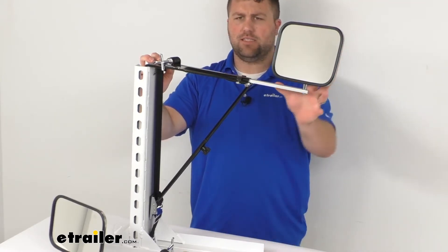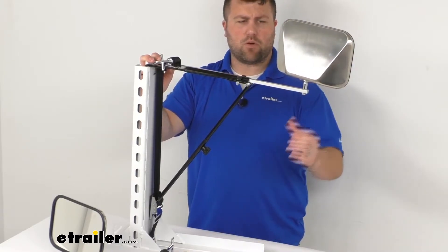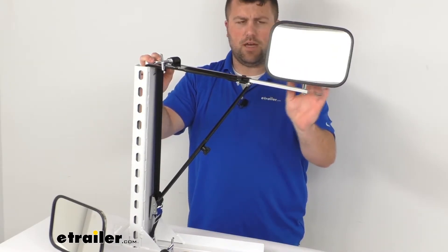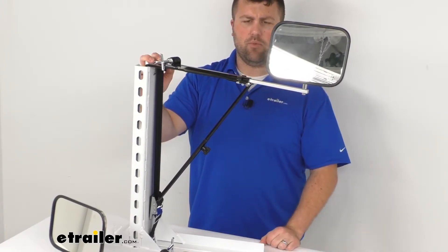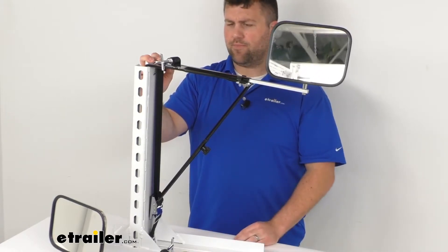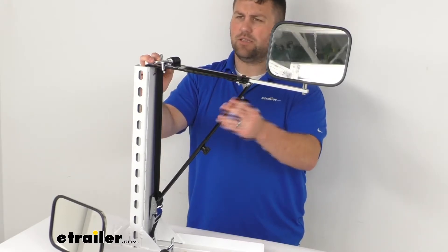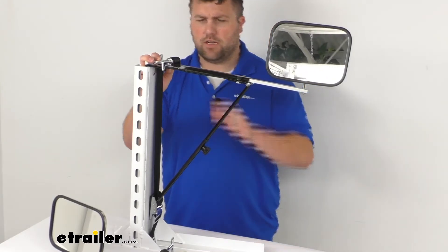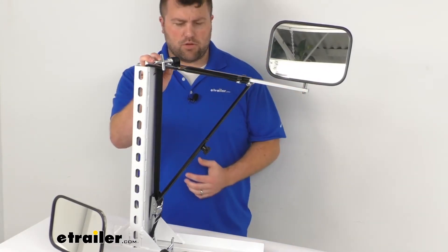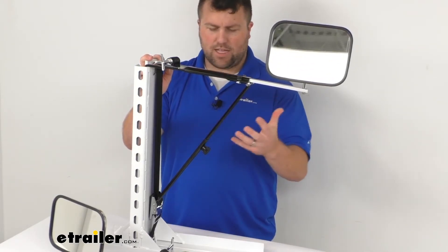We have a stainless steel mirror head that is very rust and corrosion resistant, so it will hold up well for a long time. The arms are also a sturdy steel bar, corrosion resistant, and feature a black powder coat finish for extra corrosion resistance and a clean black look.